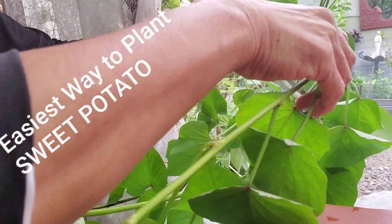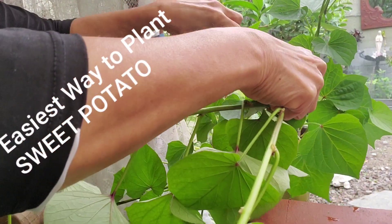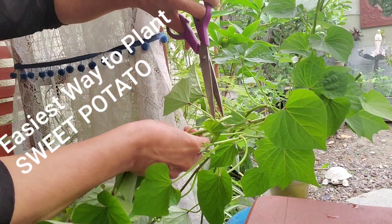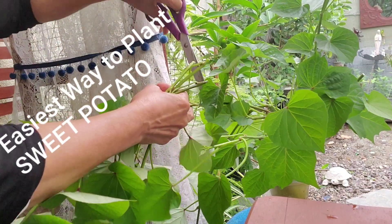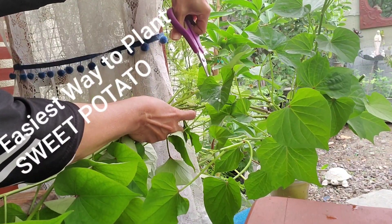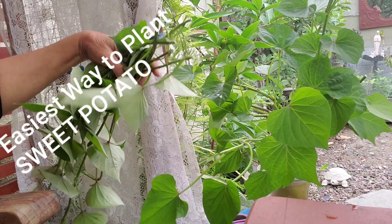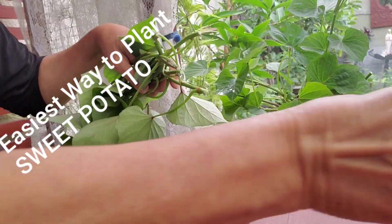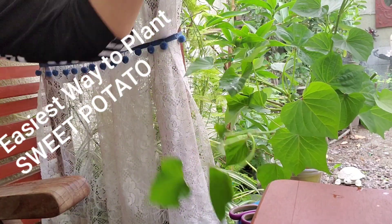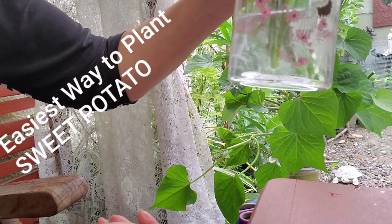So what I'm going to do is I'll cut this. You can cut this — it's either you cook it, you eat it, or you can put it in a glass of water and let the roots come out.